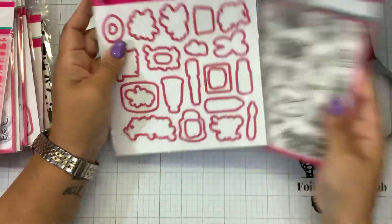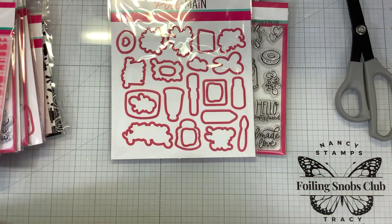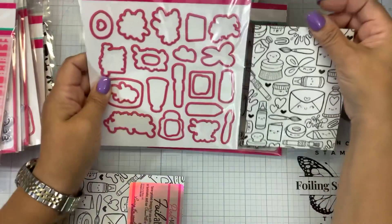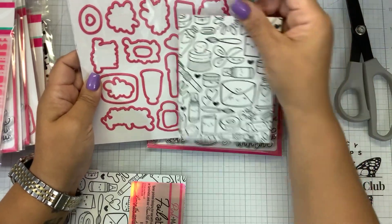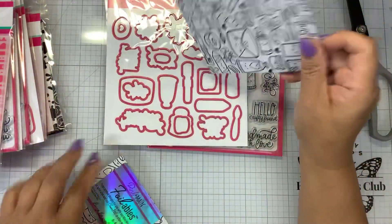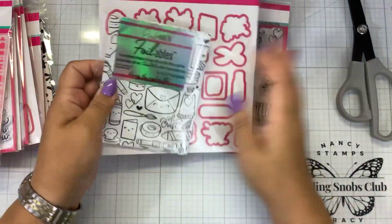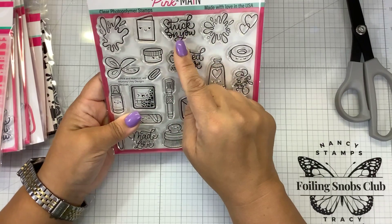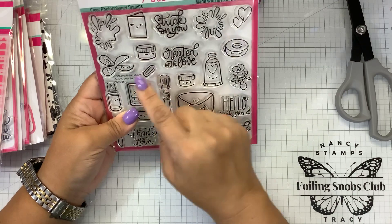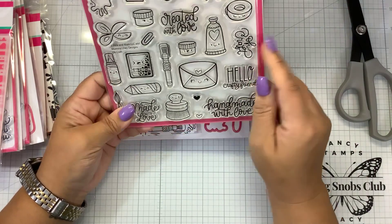I wonder if these dies will fit — I think they're the same size. So that's a bonus: if you purchase these dies, you'll be able to cut out these foilables. And then you also have these cute stamps. There's the little inkblot 'stuck on you,' more inkblot hearts, this can be like lunar paste, created with love, that could be a jar of glitter, tape, that could be paint, O-Craft, some more paste or paint, a little watercolor brush, a little jar of ink.